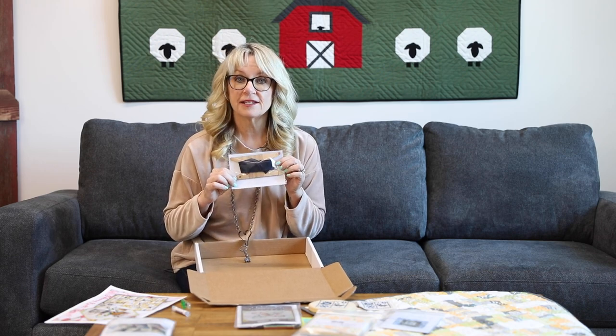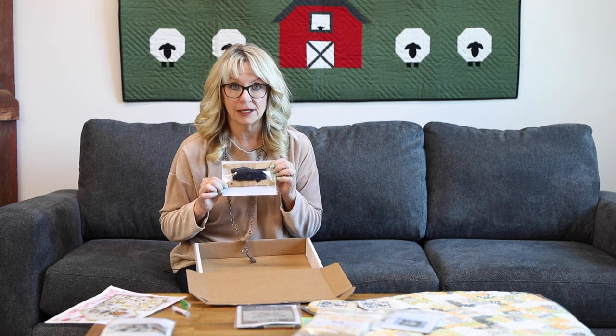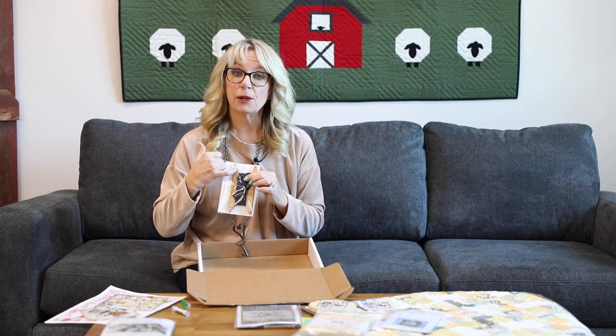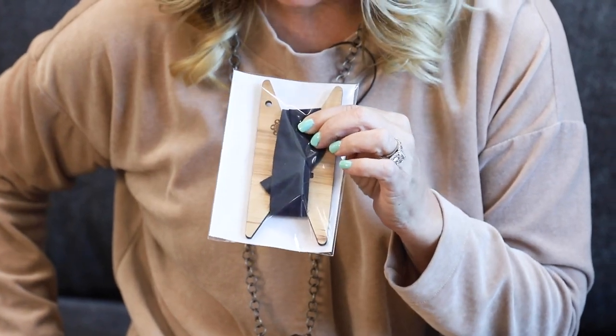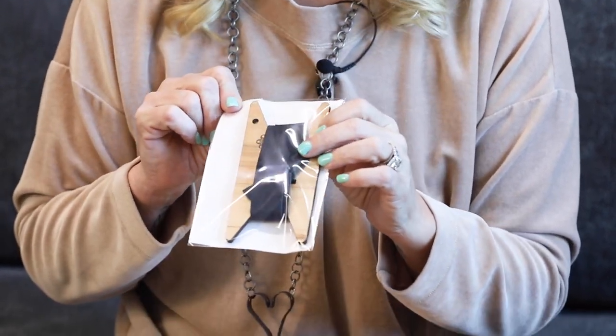This last little notion in here is a tool to keep your binding on when you're done with your quilt. You've got it off to the quilter but where did you put the binding? We had a hole put in here so we can hang this on the hanger that's with our quilt as well, so you can keep that right with it. This will be able to wrap up to a king size binding.